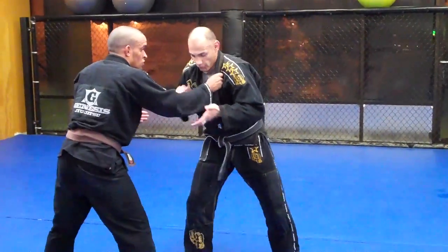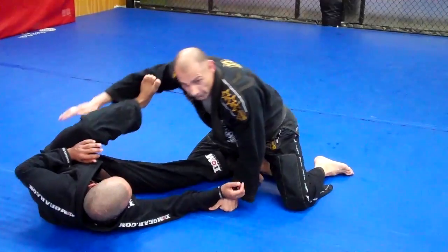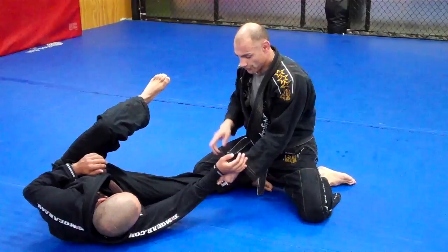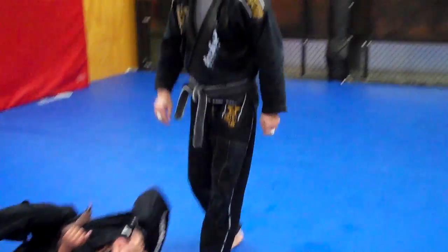So one more time, working through it. Get rid of the grip — right here. As you see, I'm not falling into the arm too much. I'll let it go and sit in a good posture. As you see, I'm still holding the sleeve for any kind of pass that you would like to do.